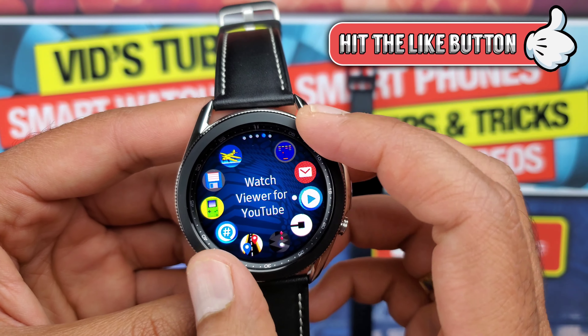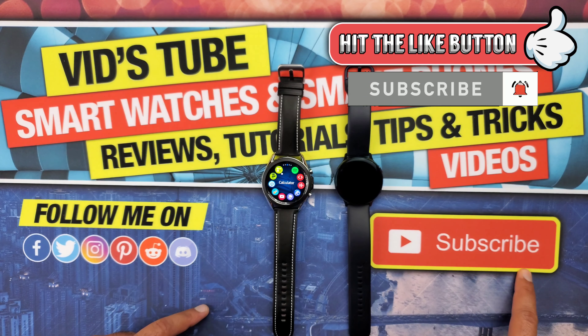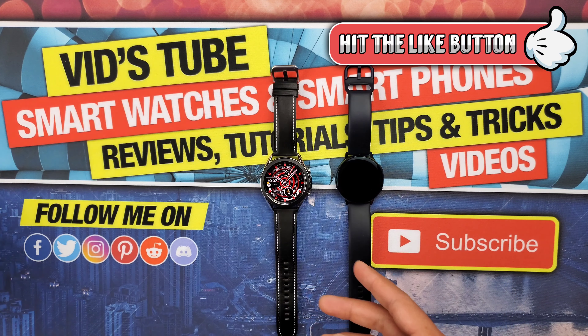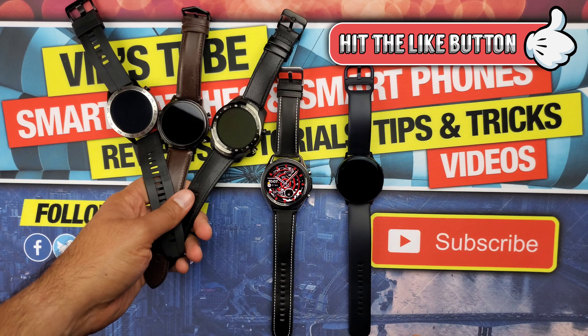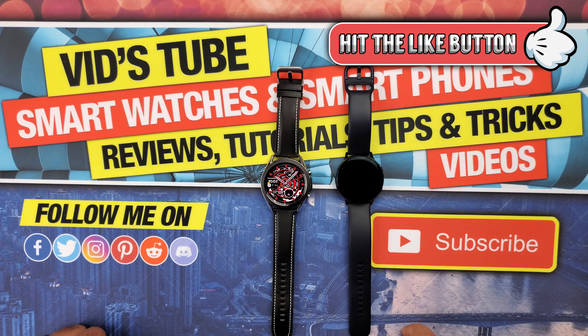That is it for today's video. Make sure to subscribe so you don't miss out on the upcoming giveaway and future smartwatch content. I really hope you found this video helpful — if you did, please give it a thumbs up. Also follow me on my other social media networks for early previews of upcoming videos and free giveaways — links are in the description. Thanks so much for watching, and I'll catch you guys in the next one.